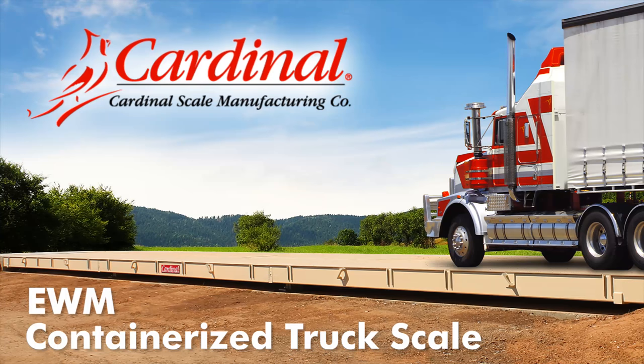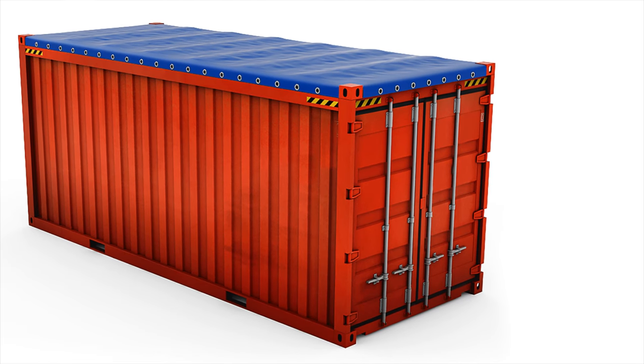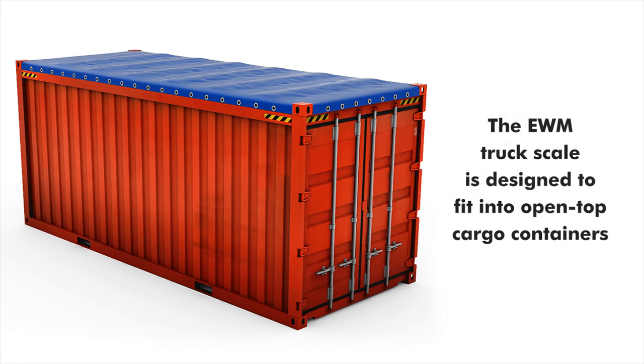This video will guide you through the installation of Cardinal Scale Manufacturing's EWM Series Truck Scale. The EWM Series is manufactured specifically for non-North American installations and is designed to break down into smaller components that can fit into open top cargo containers.